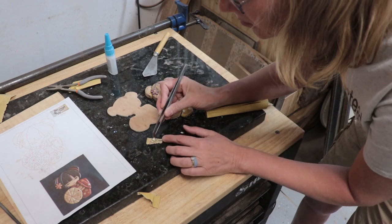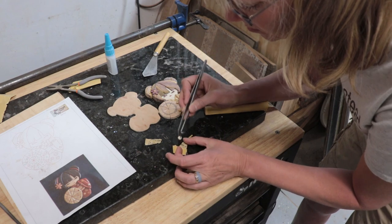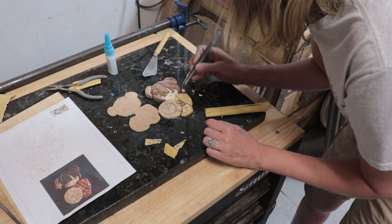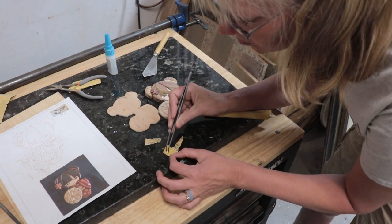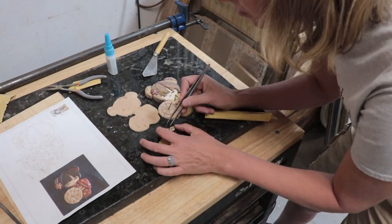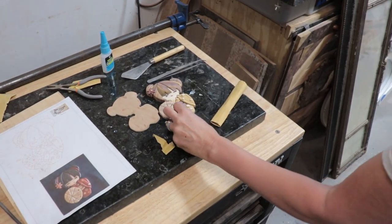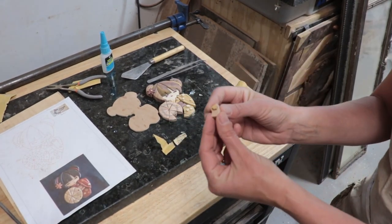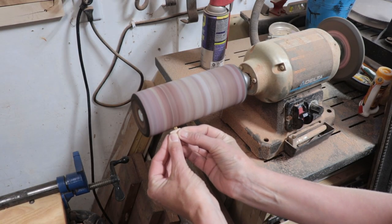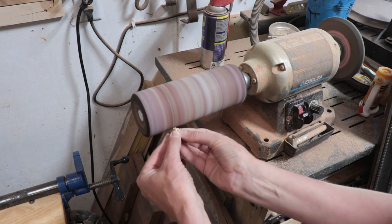Then I took them one at a time, dabbed them in the glue, dabbed off the excess glue, and put them in place. Once the glue was all set up, I took each piece that had a flower on it and sanded the flower down as short as I could make it — and I did that for each piece that had a flower. I also did that with the eyes and the mouth.